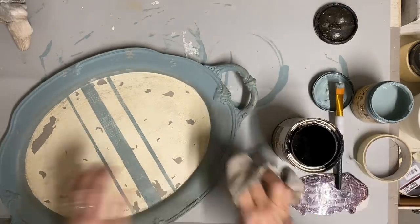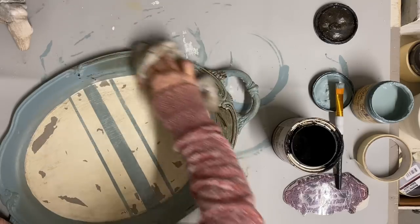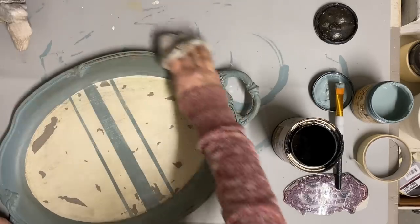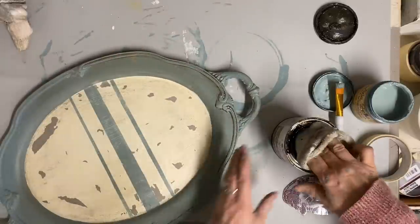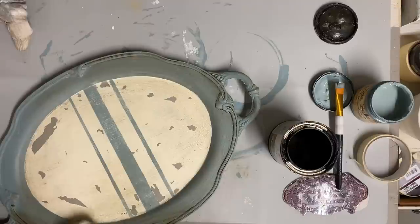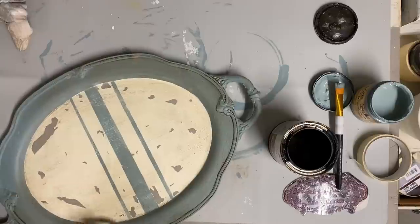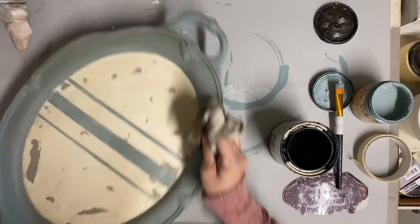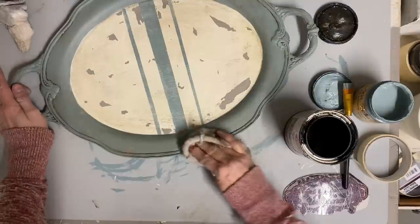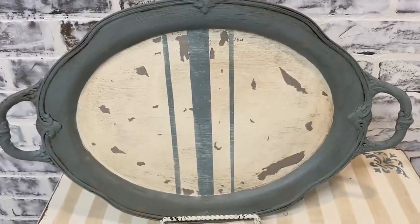I really wanted to make this look older, so I concentrated more on getting some of this dark into my tray, especially around the edges. When you're trying to age something, you get a little more of the darkness around the edges — not just around the blue, but around the edges of the white. I was also trying to add a little extra depth in the brown wax. I really like how this turned out, although I think I will be adding something in the center.